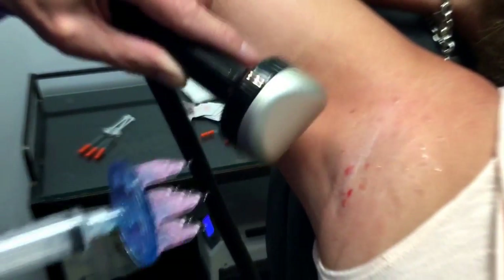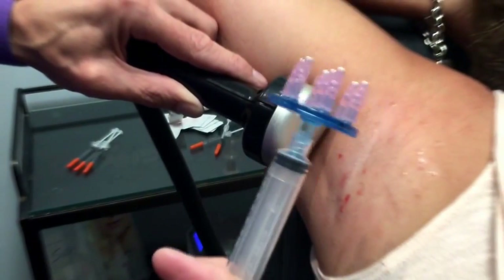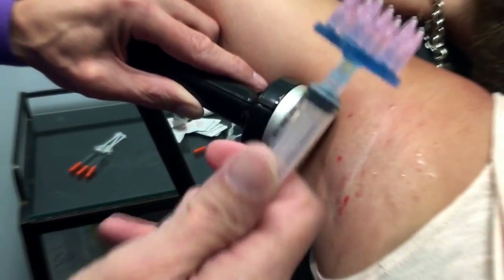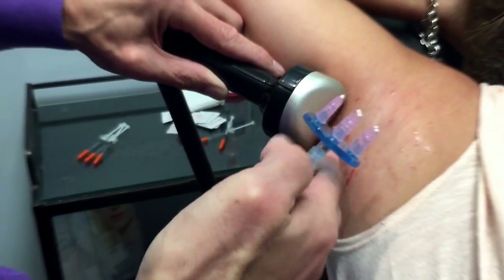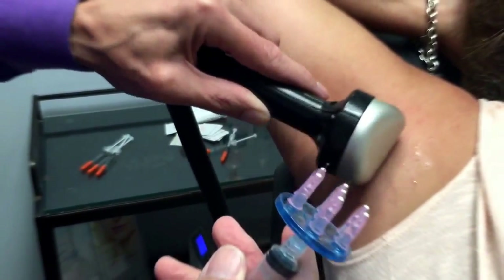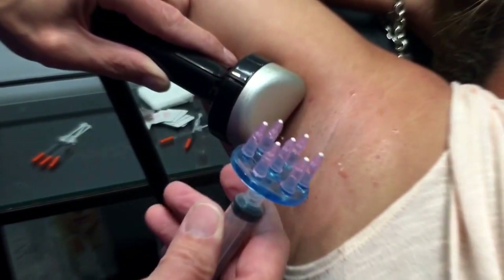There we go. That's using the mesotherapy needles from Mesoram — 32 gauge, 4 millimeter needles on a plate with seven needles. I've done the axillary hyperhidrosis Botox treatment in less than a minute.